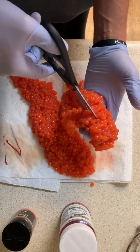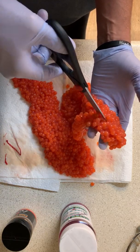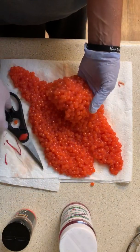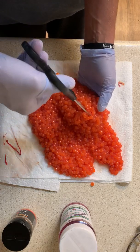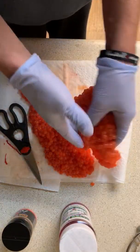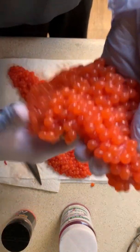I'm curing these up actually for coho fishing. Now I'm all done with my king fishing, these will be my coho eggs. There you go — nice butterfly skein of eggs.